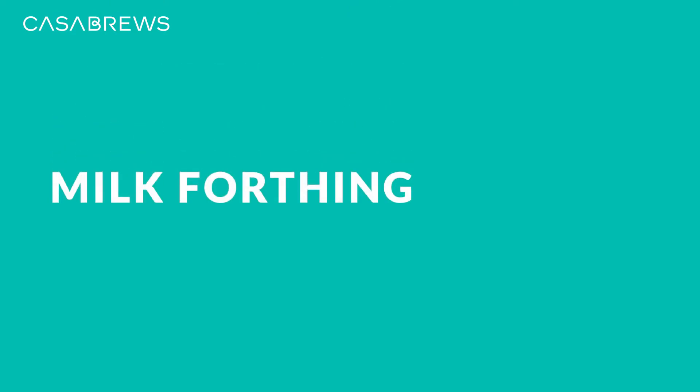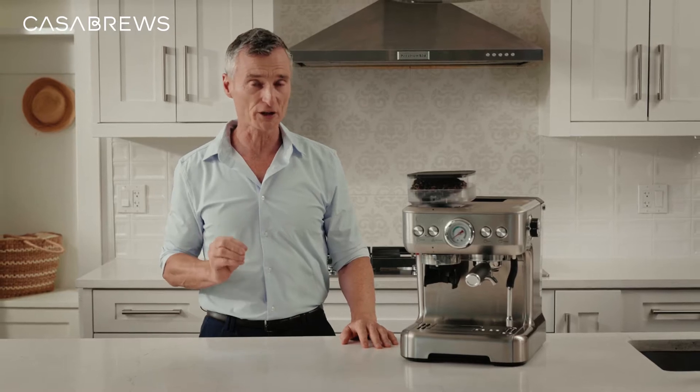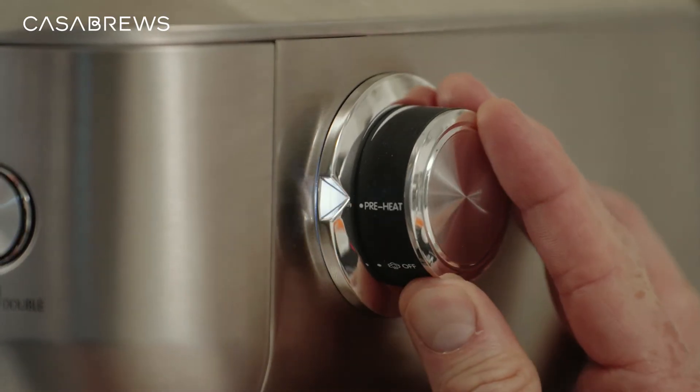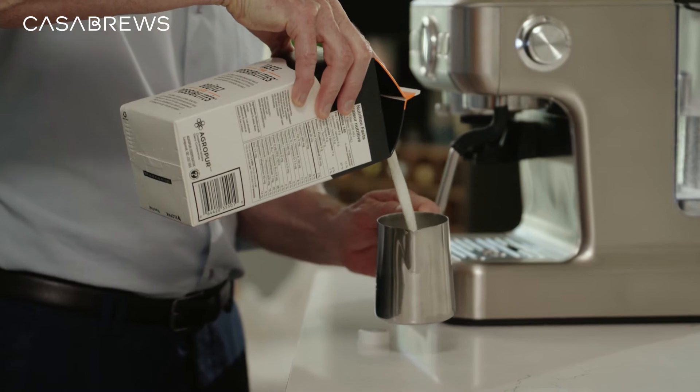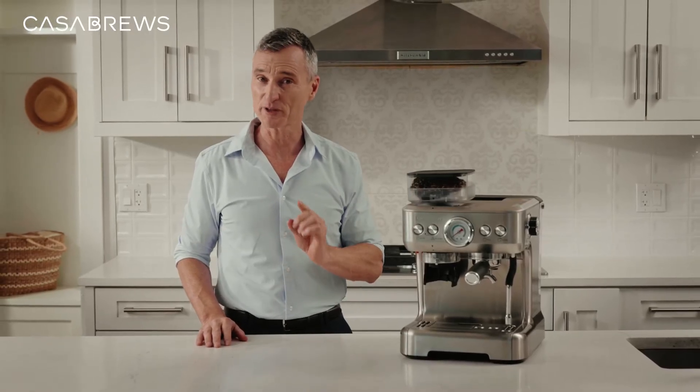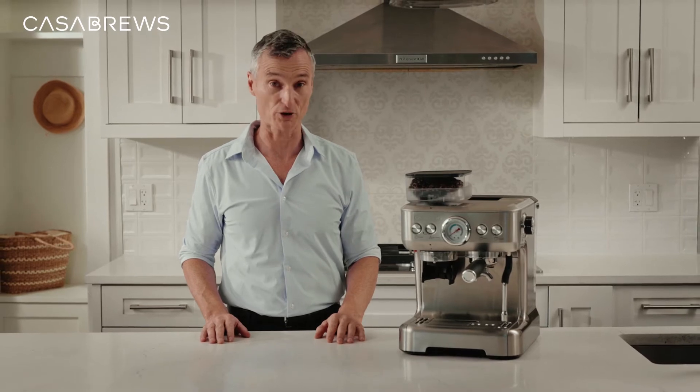The easy way to elevate an already perfect cup of espresso is with rich creamy milk foam. There's a steam knob that we can set to preheat. While that's working, I'll pour some milk into the frothing pitcher. Any kind of milk will do, but three percent will give you an even richer foam.